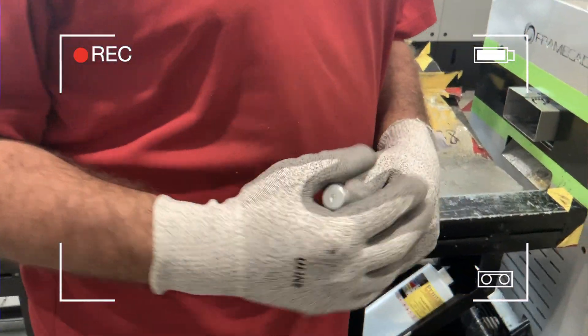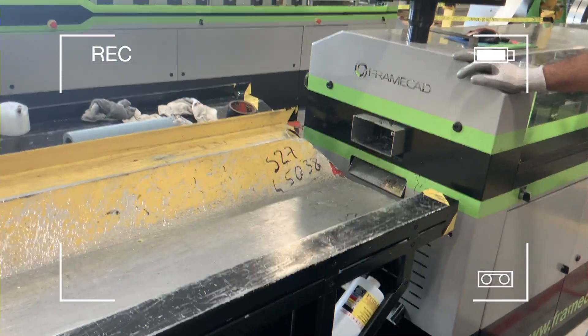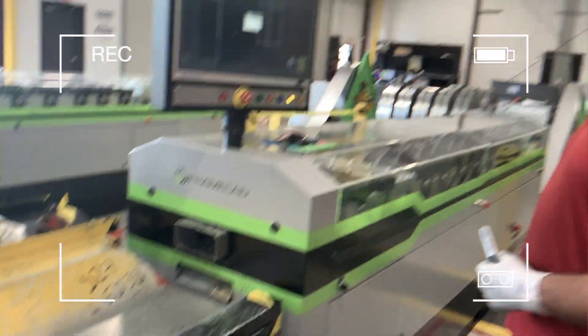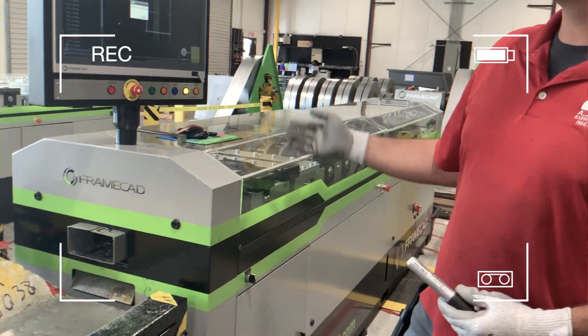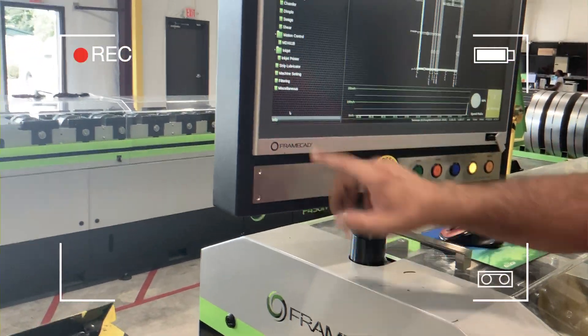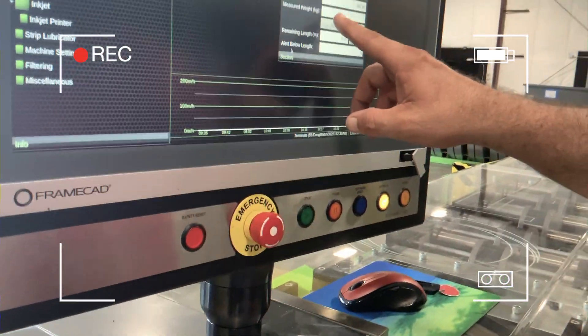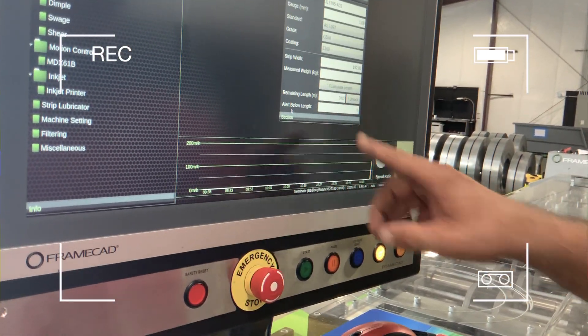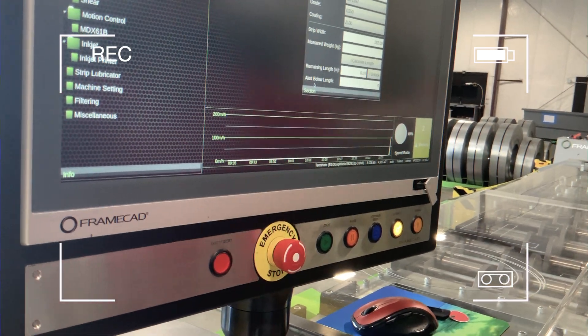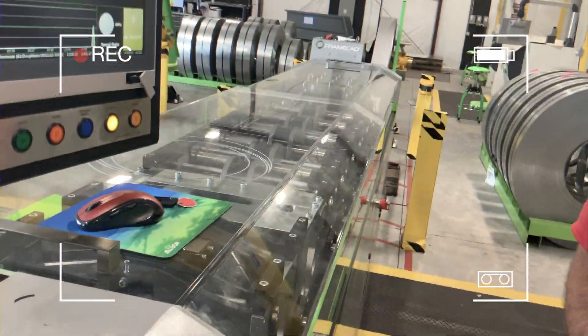How many times do you run into problems during production? Not very often, you really don't. It knows where you stopped and just picks it back up where you started. When you get that coil, it's got the weight on there. You can go in here to machine settings and put in your measured weight and calculate the length. It'll give you an alert that there's five meters left on that roll — it already knows with the sensors.